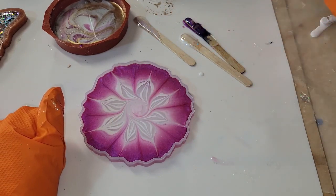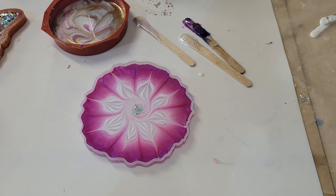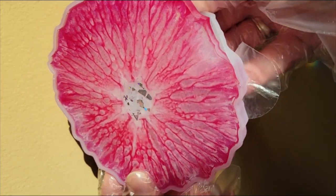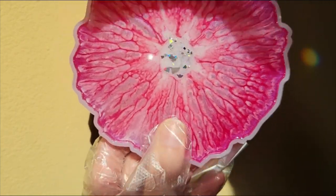I'm going to do one little swirl in the center of my coaster. I did have some rainbow bright glitter left over from another piece that I was working on, so I did add a tiny bit to the center. Then I just covered it up and let it dry for 24 hours, and here we are ready to demold it.